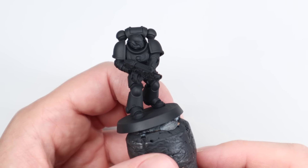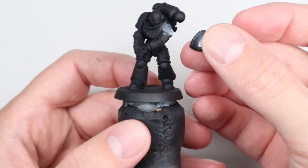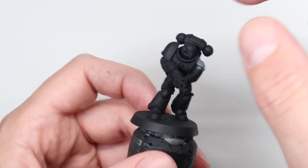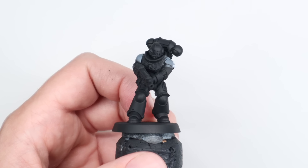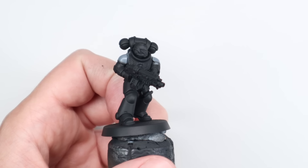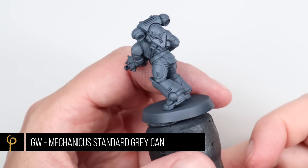We're going to get all the models glued onto their bases before priming, and if it's possible to leave the shoulder pads off then we will. It's easy on this Intercessor model I'm using, but a lot of the miniatures in the Leviathan Box have the shoulder pads attached — it's very simple to paint them in situ with the brush if needed. Speed painting ideally you're doing things in batches. When everything was ready to go, Ben gave them a rattle can base coat using Mechanicus Standard Grey.